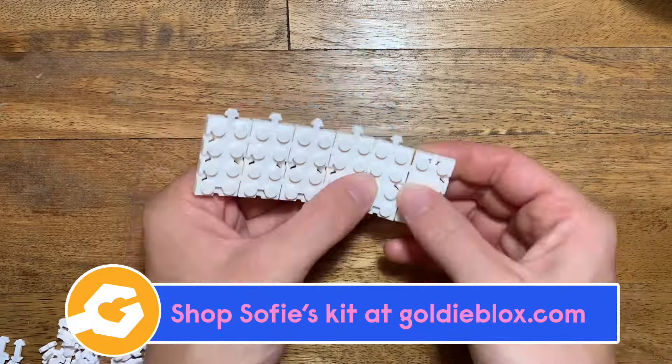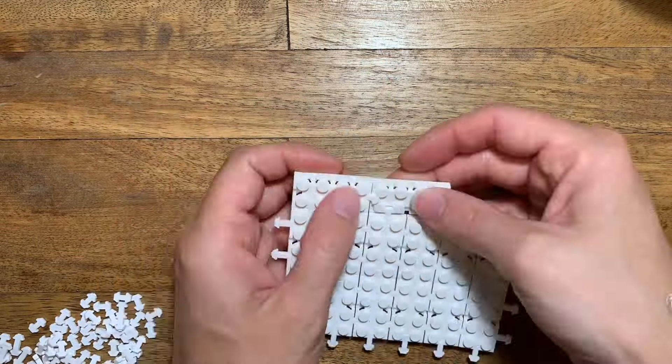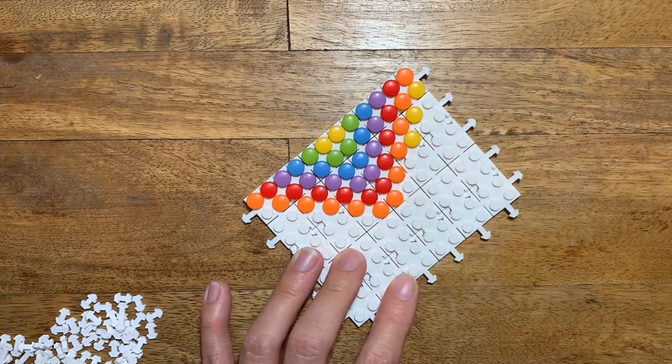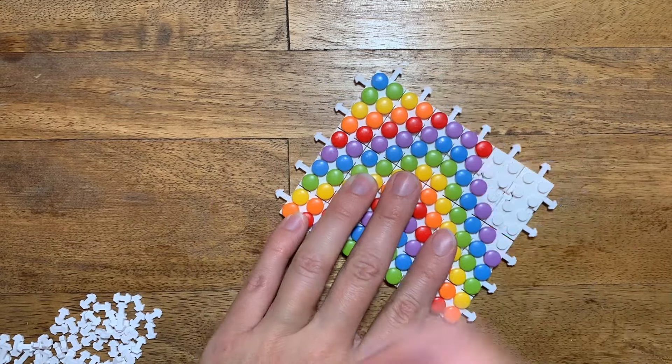First, use the stitches to connect the white bricks together to make the front of the purse. You'll use 15 bricks total, then add the domes. I designed a chevron pattern, but you can do any pattern you want. Be creative.